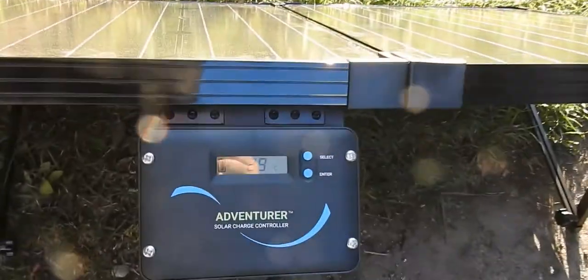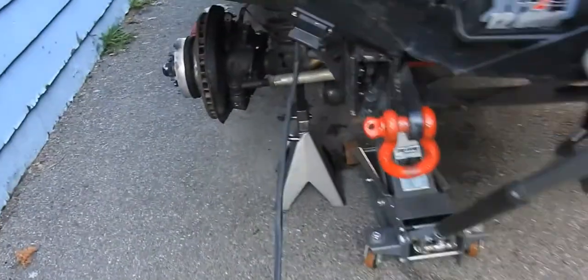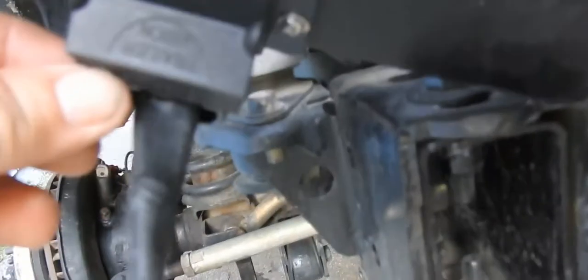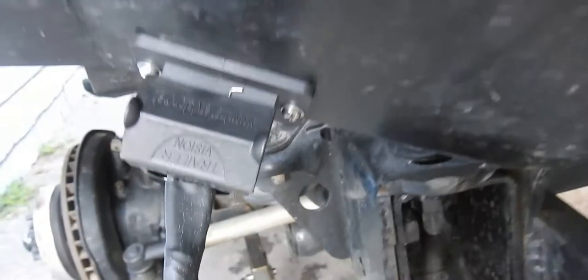This is a 100 watt folding solar panel. I rewired the leads and made them a good 30 feet. I bumped it up to 10 gauge wire and hooked it right into this very nice Anderson connector. It works out perfect.